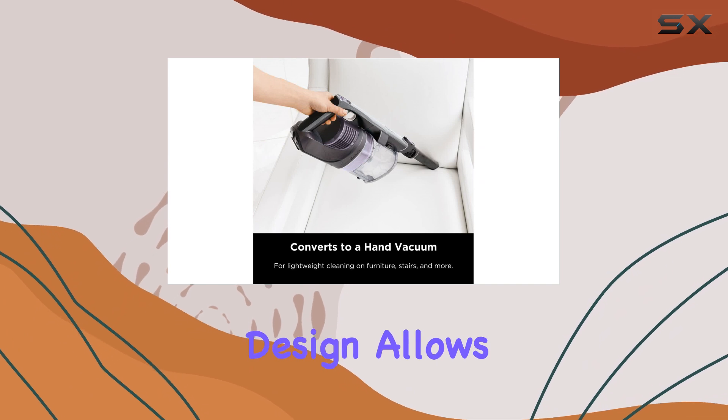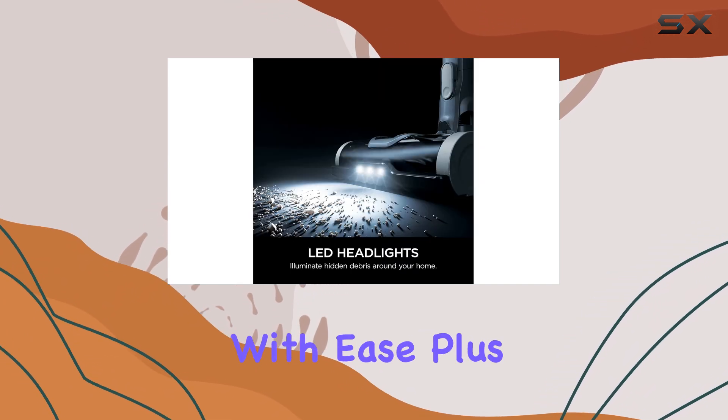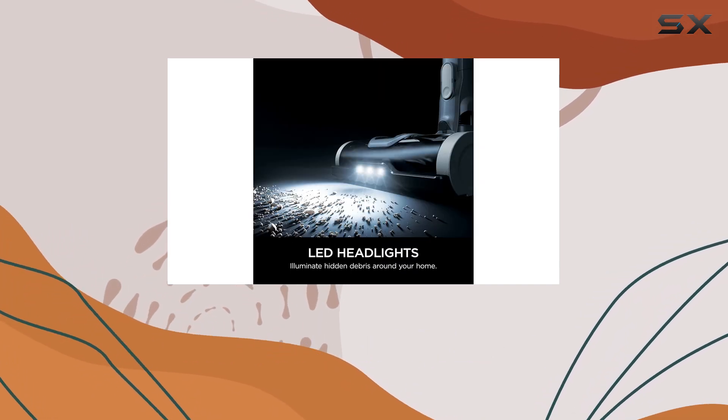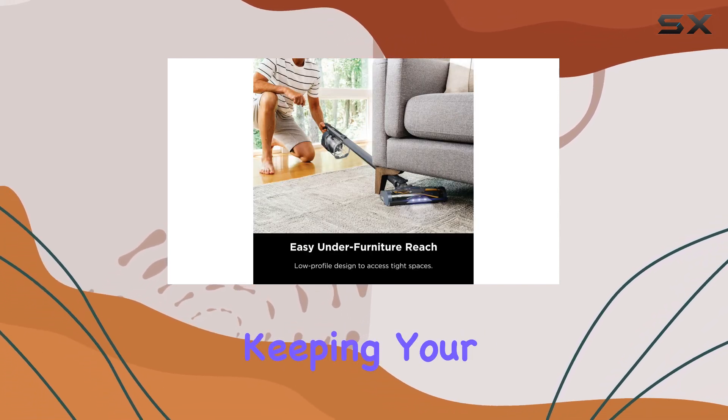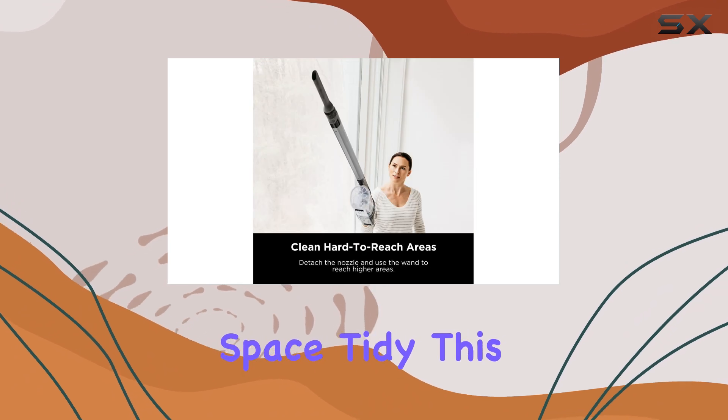A low profile design allows you to glide under furniture with ease. Plus, with its freestanding storage option, you can detach the hand vac and store it conveniently at the base of the wand, keeping your space tidy.